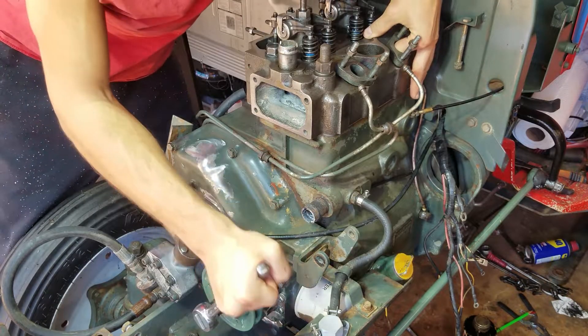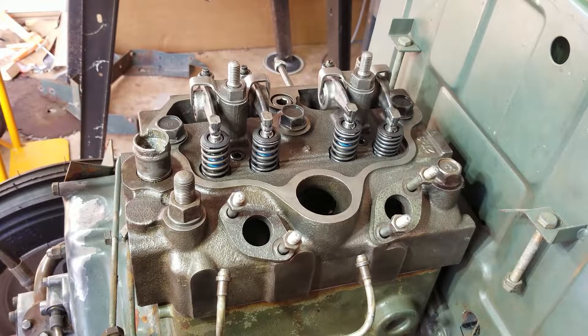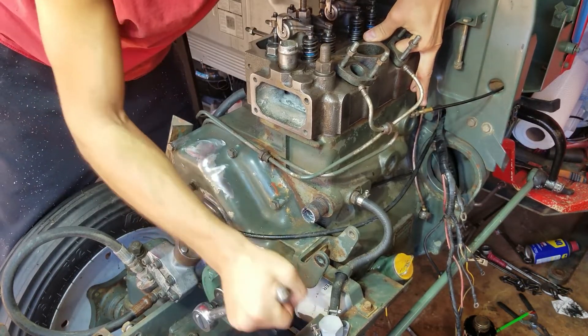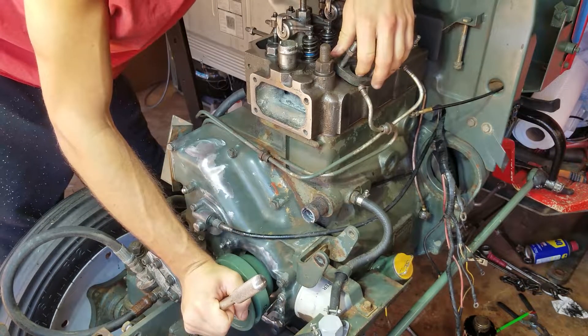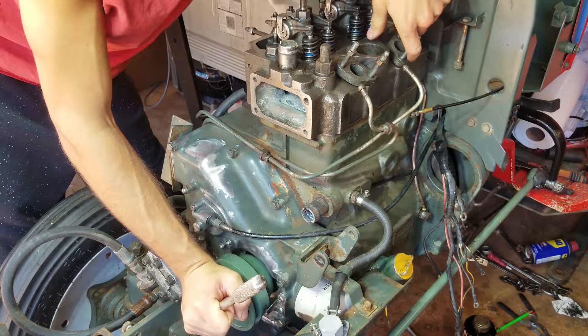All right, let's find cylinder one. Right there — compression stroke, top dead center. Okay, cylinder one's lined up. Let's adjust the valves.